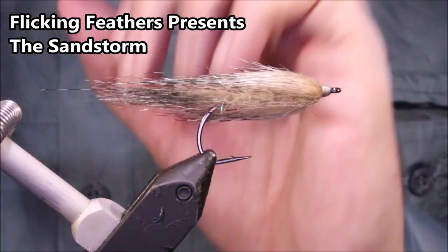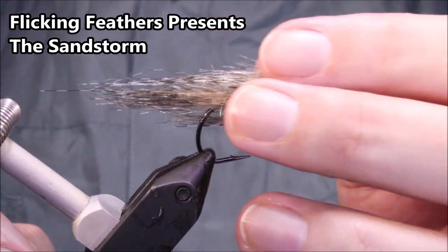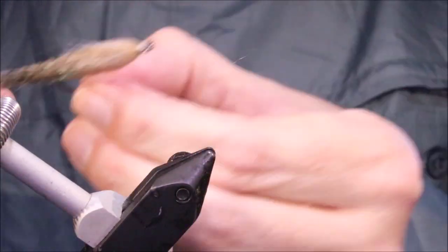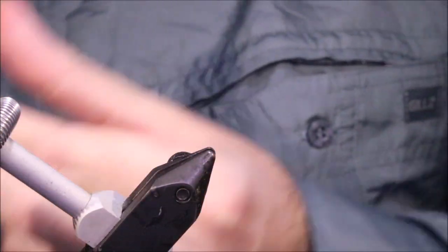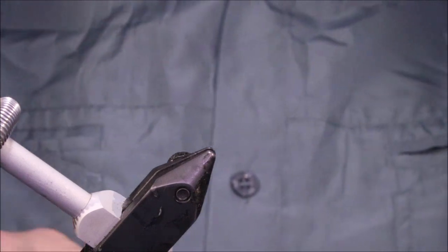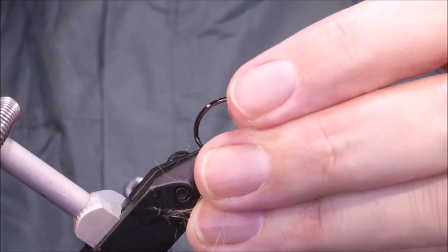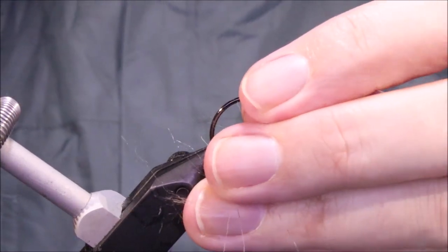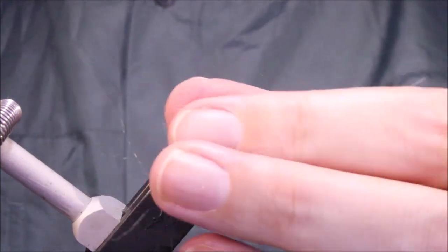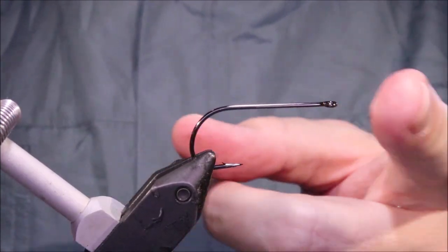Hi everybody, I'm Martin from Flicking Feathers, and today I'm tying a very simple but very effective fly for you. This is Alan Overgaard's Sandstorm. It's for coastal sea trout in Denmark, but it'll catch inshore species all around the world really. You might adjust the hook to something stronger depending on where you are, but it's just a very good fly.